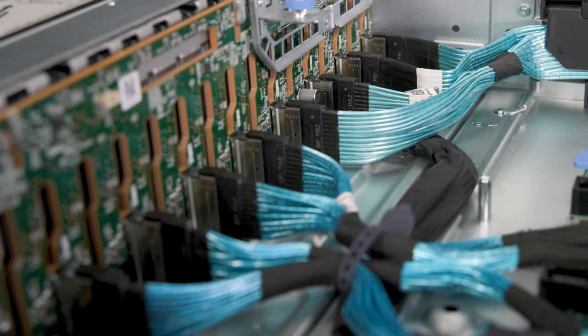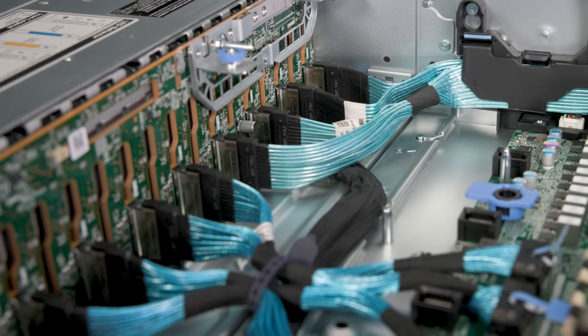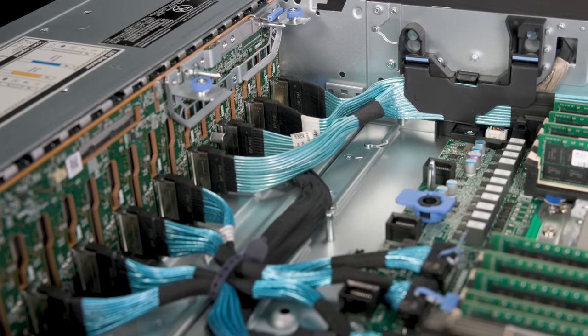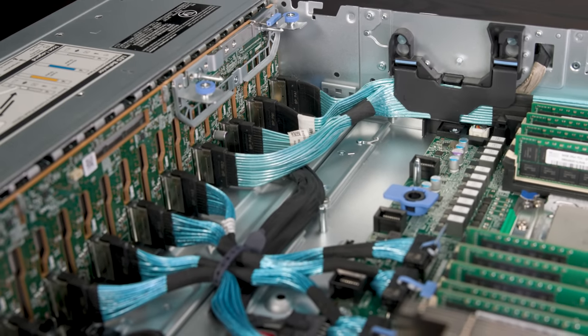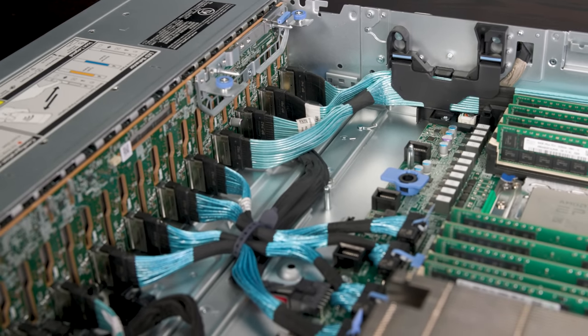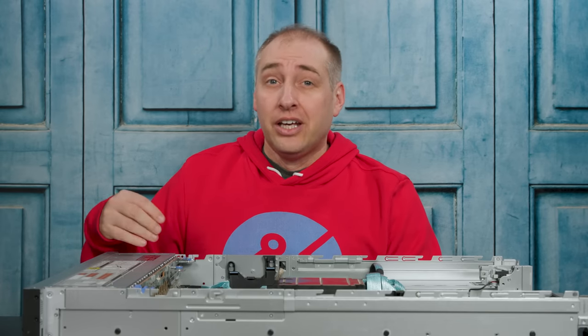Behind the NVMe SSDs is the NVMe backplane. This is a full 24-bay backplane, so you get PCIe Gen 4 connectivity to all 24 drives. That's interesting because a lot of vendors these days use three 8-bay backplanes to make servicing easier in piecemeal fashion, but this one is still really easy — there's not a lot of tools involved. As fancy as this system is, there is one thing that is still decidedly legacy: this system still uses four screws to mount each hard drive, which with 24 bays means 96 screws total.